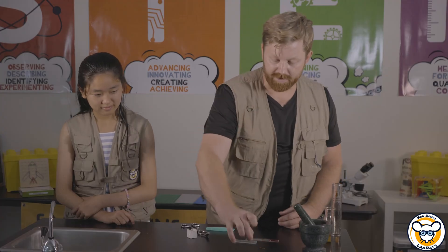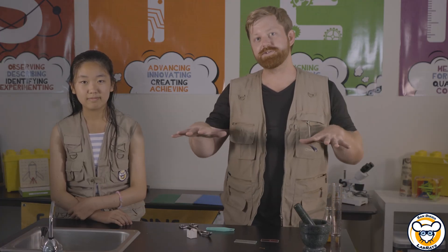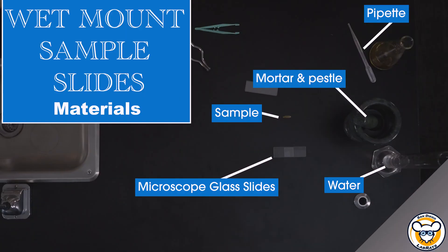Now, if you're dealing with something that maybe is a little bit smaller in nature, something that you want to make sure is spread out so you can look at the deeper structure, then you're going to want to do a wet mount slide.